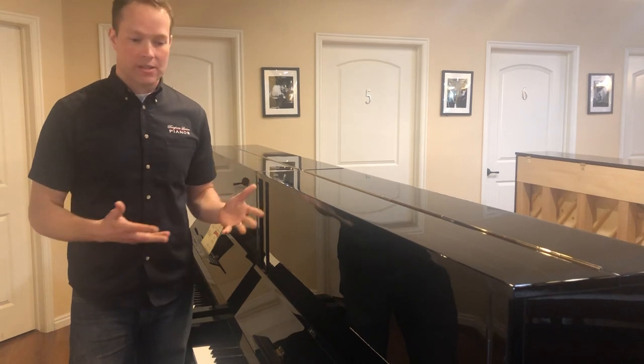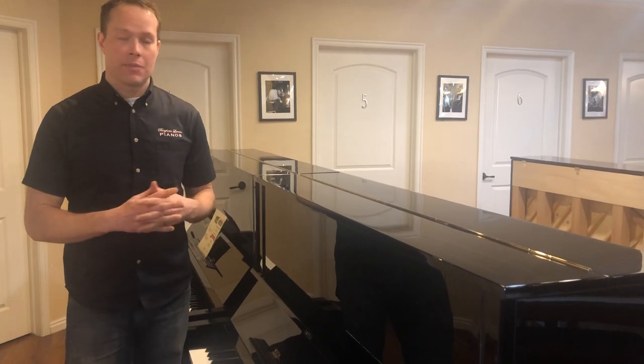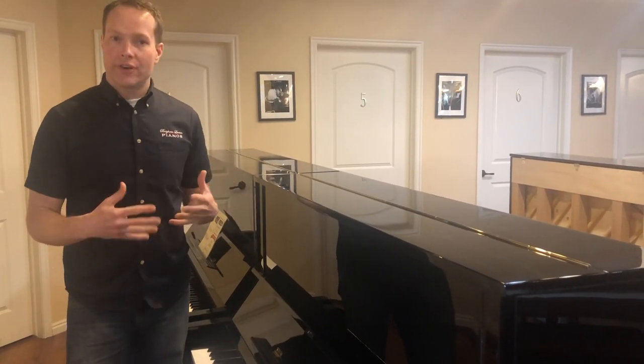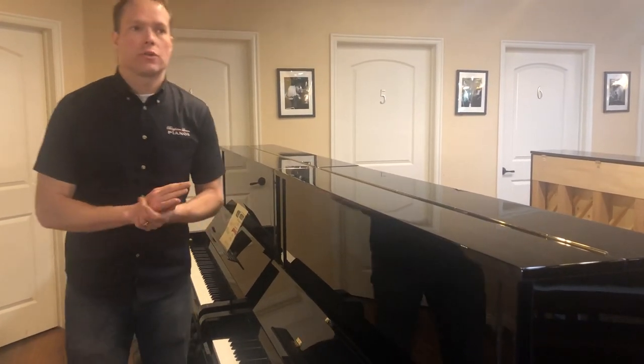It's a fantastic piano for less than half of what it costs to get a brand new one. And when I say fantastic, I mean it's like a brand new piano cosmetically and functionally. So I'll show you what I'm referring to there.